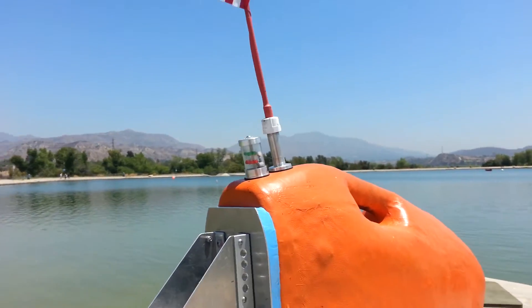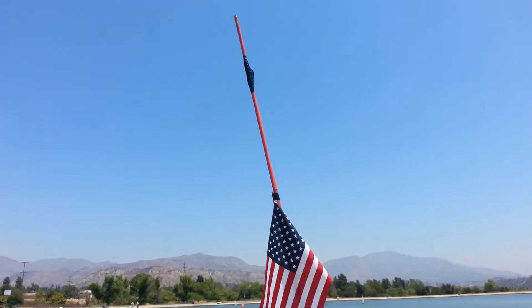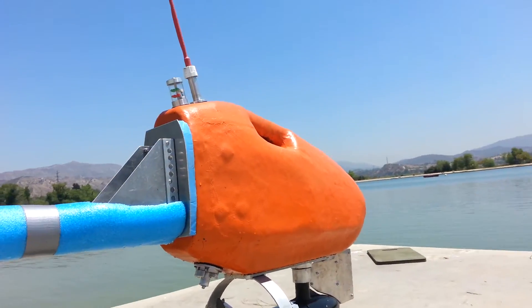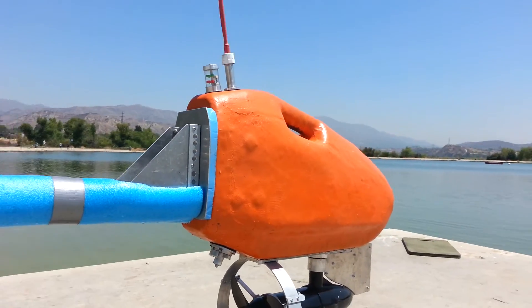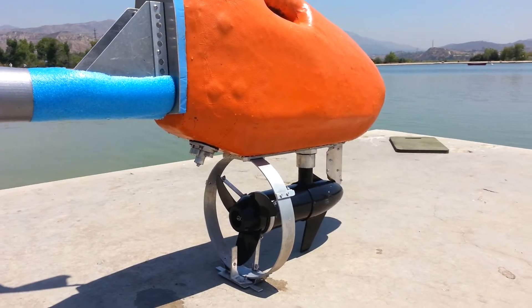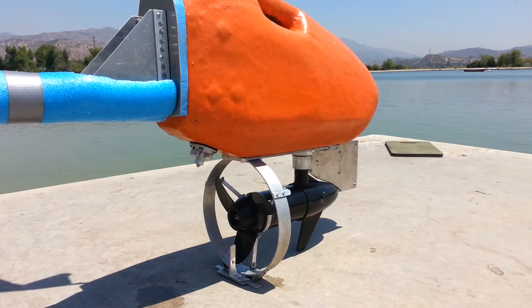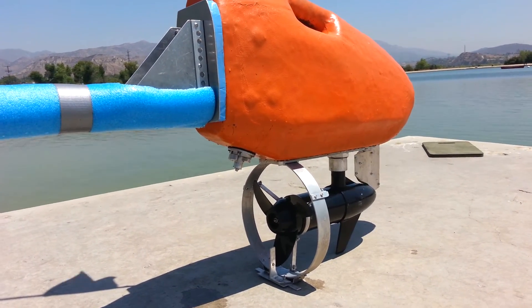I'm going to drive this one. It has a powerful antenna. I use a Dragon Link — 433 MHz frequency. So hopefully everything is ready to go and try this in a real ocean for real fishing.